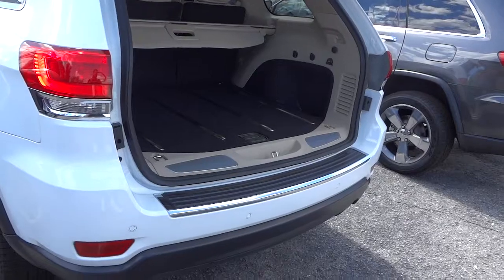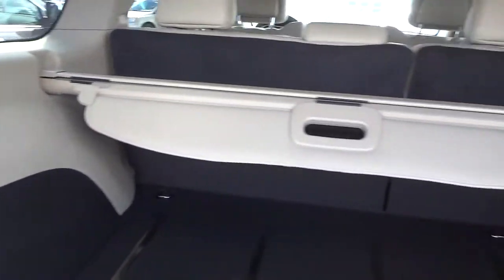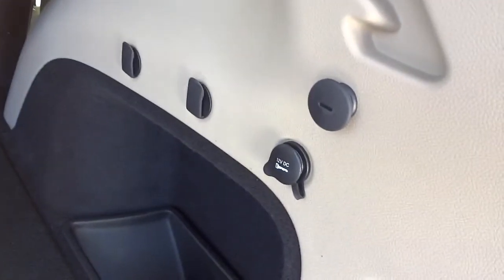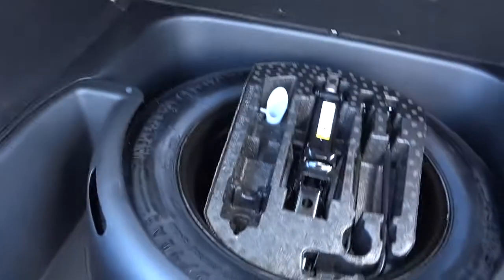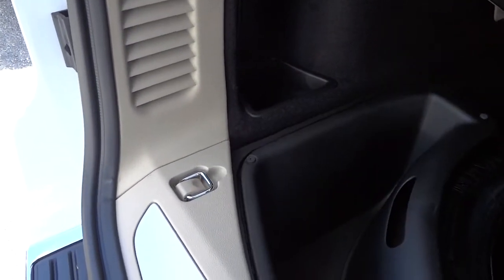I'm going to open up the tailgate just by using the key. Here's the back — you've got a shade, some storage pockets, power supply, metal bars to slide your cargo into the vehicle easier which also protects the carpet. There's a storage bin, an LED rechargeable flashlight, and this opens up to reveal a full-size spare tire and tools. There's also a funnel for the capless fuel input and two big storage bins that come out — you can use them for trash or even put ice in them like little coolers.